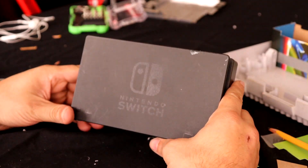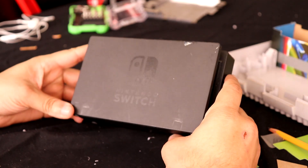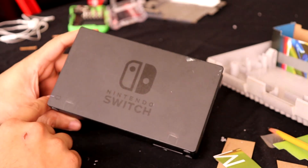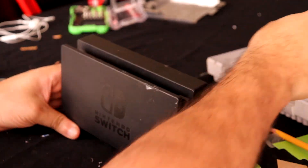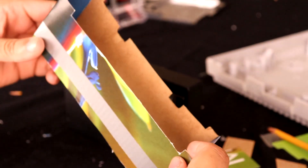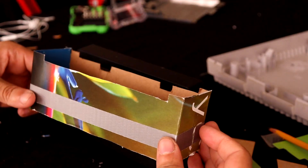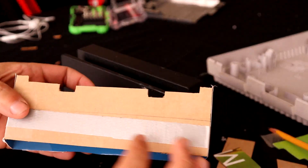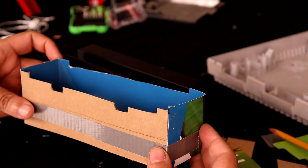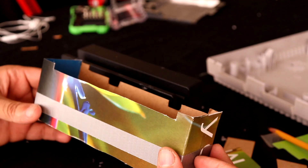Now I'm going to start working on taking this Nintendo Switch dock apart so I can start cutting it down basically in half so it can fit inside the Super Nintendo. I've made a template of what I need to cut to make it fit inside the Super Nintendo, and I want to trace this out onto the dock and cut it up so it will fit inside where it needs to be.